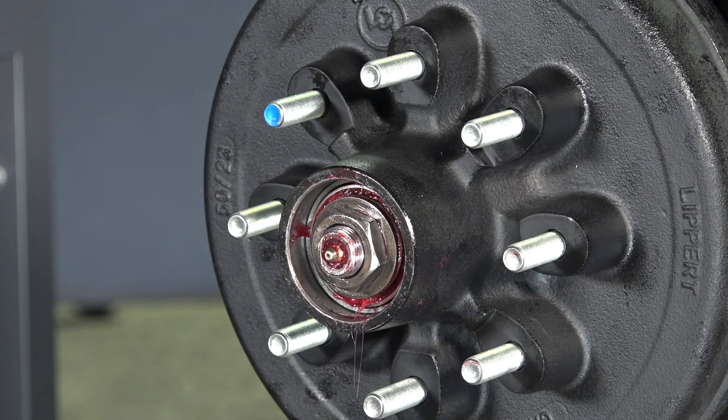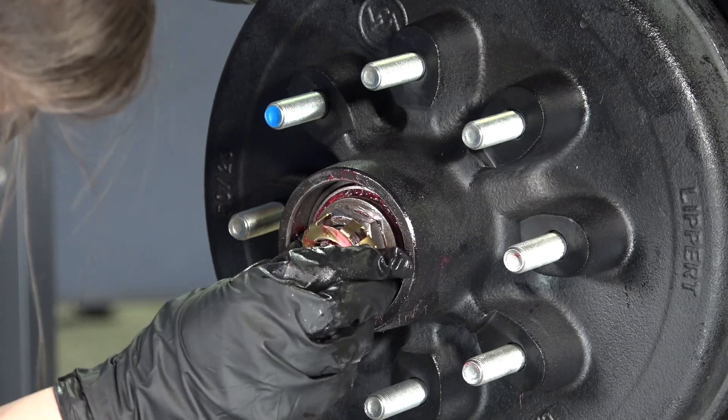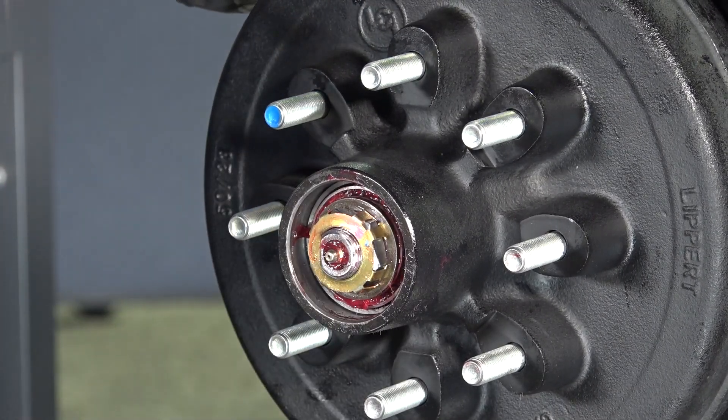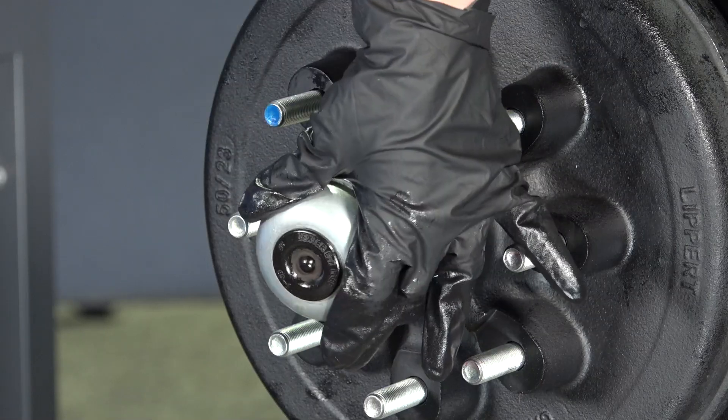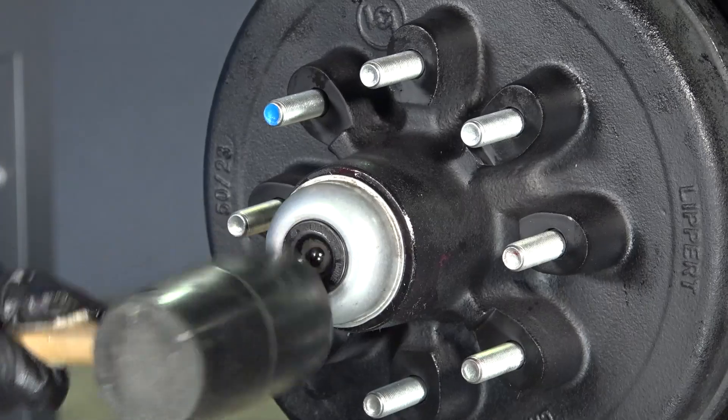Then install the tang washer. And finally, install the dust cap by gently tapping it into place with a rubber mallet.